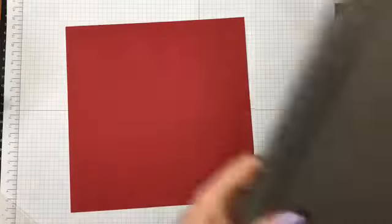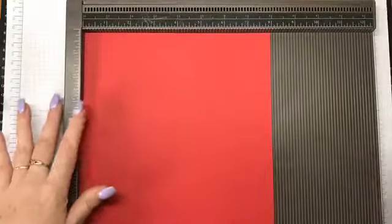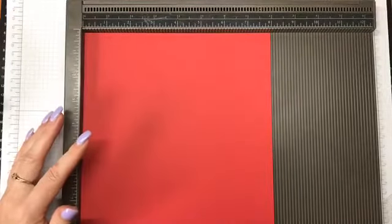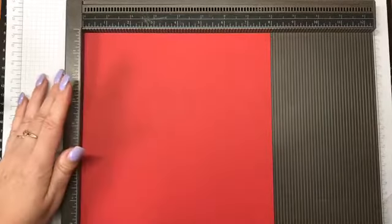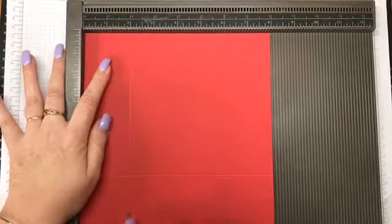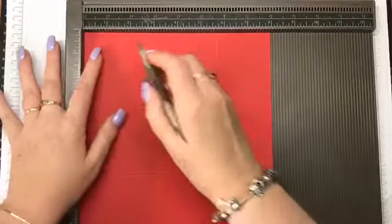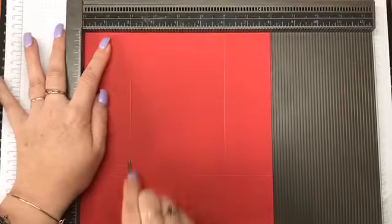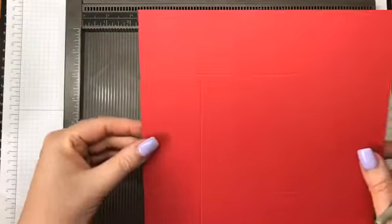I'm using a scoreboard. You can see here I've got a piece of real red cardstock and it's 8 inches by 8 inches. I'm going to score this on all four sides at two inches. This is not my design of box — it's been around the internet for quite a while, it's one that I turn to most Christmases for quick gifts.